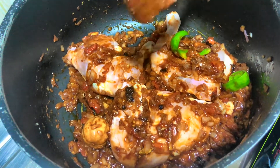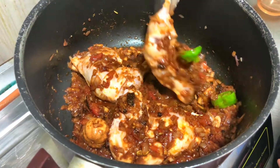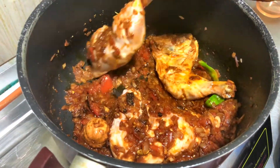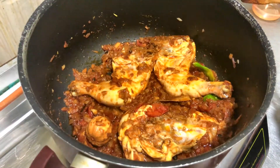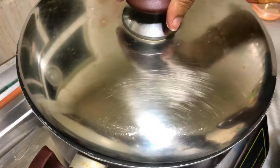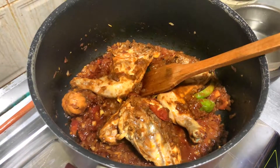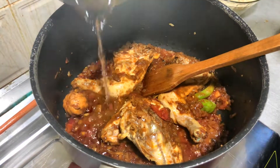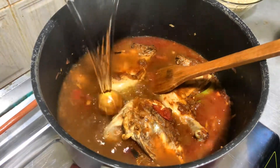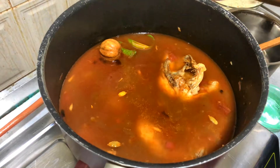We will put it in the pan with a little bit. I'm going to put it in the pan. Now we put it in and add it on to the plate.